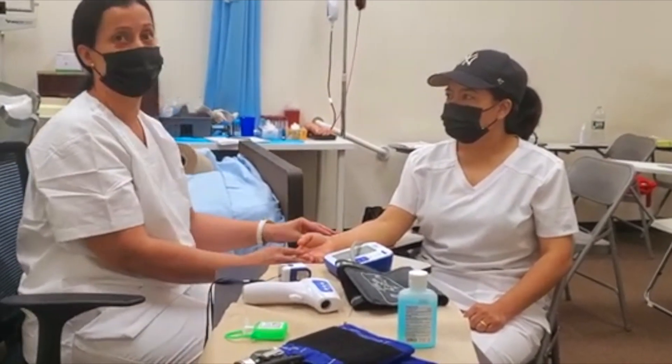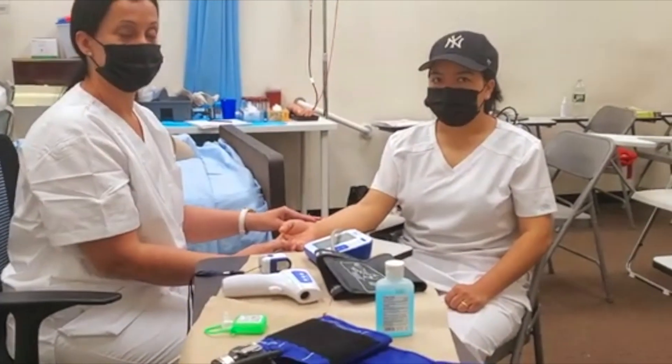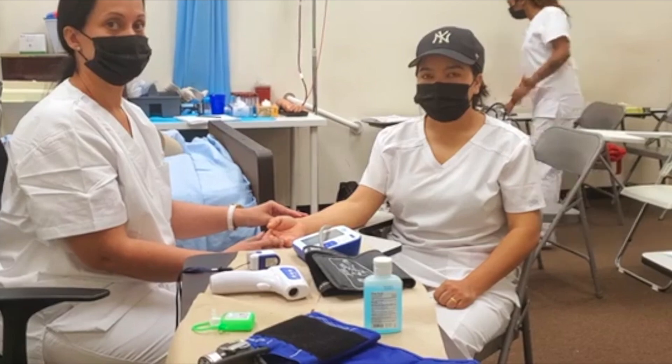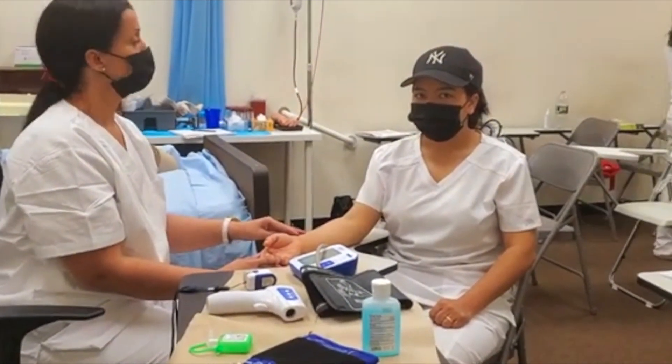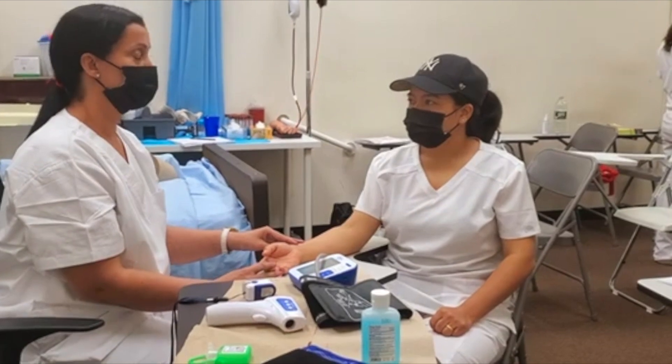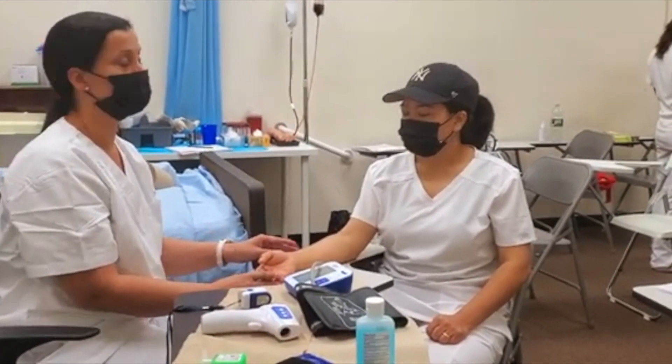She has a lot of pain — she says 10. So if your patient tells you their pain on a scale of 0 to 10 is 10, what is your job as a CNA? My job is to report it to the nurse. Yes — report it to the nurse.